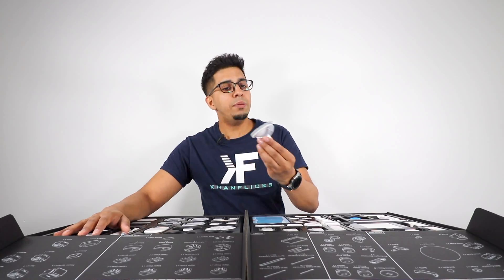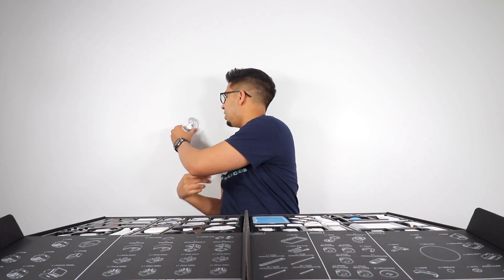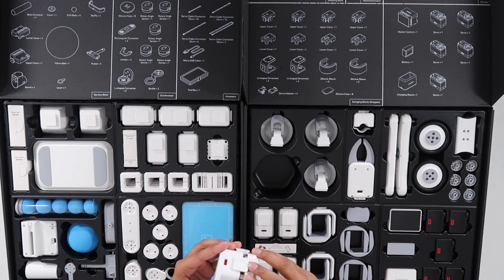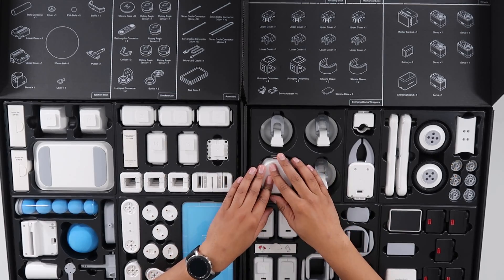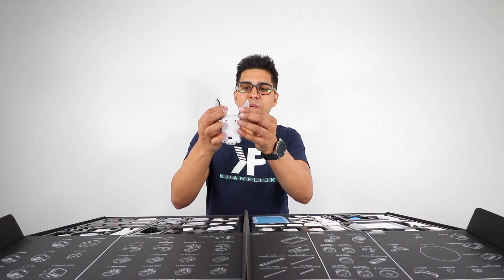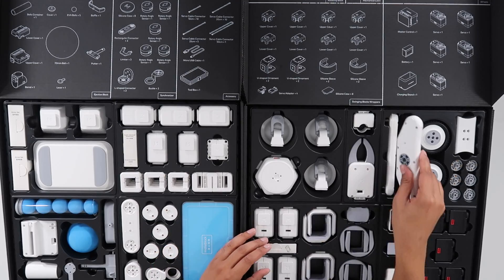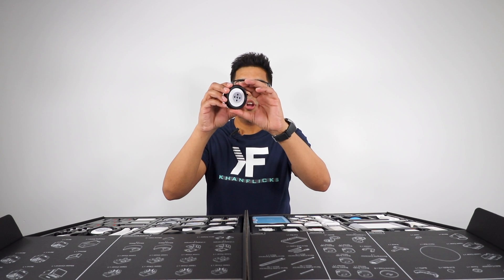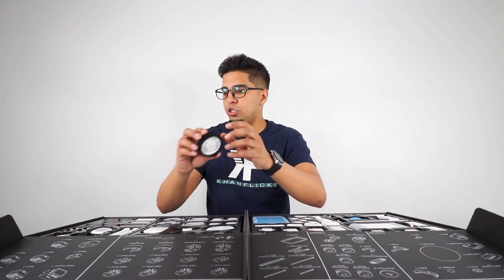We have some suction clamps — you put these against a wall, lift up and voila. Then we have an upper cover that will house our different components. We have a claw — that's pretty cool. Over here we have our accelerometer, which is cool looking. We have a wheel with a nice rubbery compound with texture to give it a grippy feel.